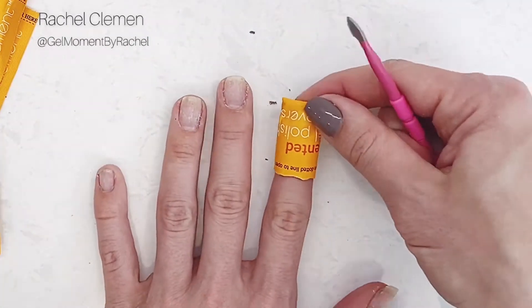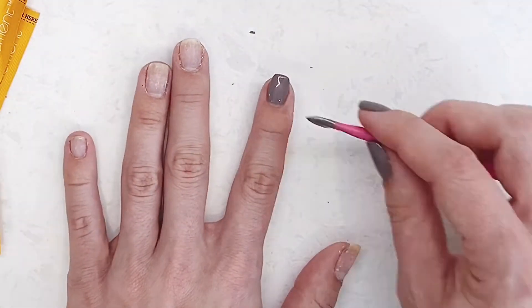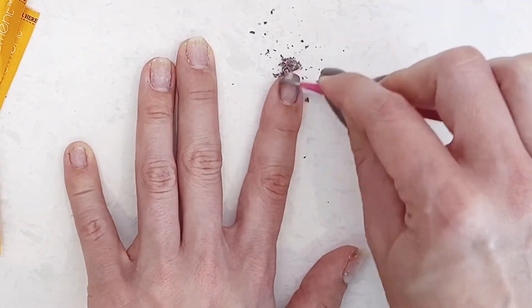Back to the first removal method — after eight to ten minutes you can take the remover pack off and use your cuticle pusher to remove the polish from the nail.